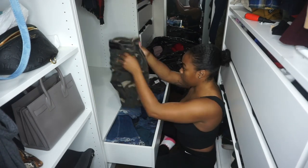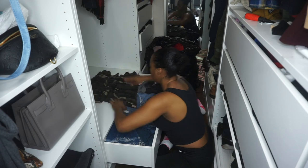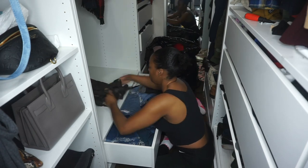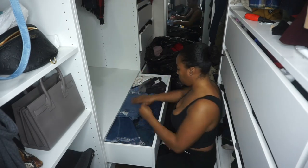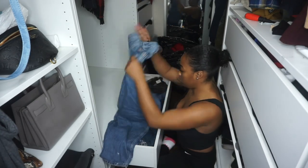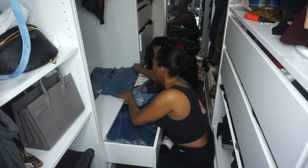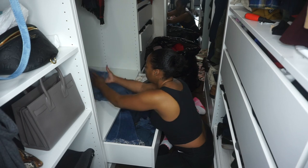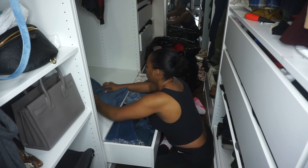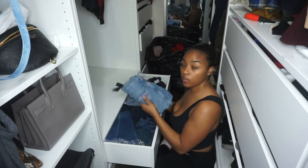I learned this new way of folding my pants because I did have a jean drawer. As you can see, it was quite messy. You take the jeans, lay them flat, then fold the pants leg up to the top of the jean, do another fold, and then fold them together. I know it's kind of difficult to explain, but just watch. It's so satisfying - the way the jeans came out in the drawer, chef's kiss.